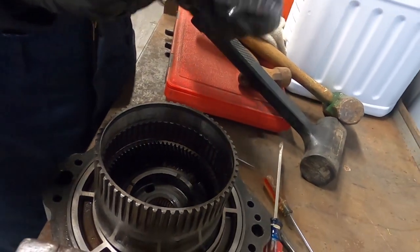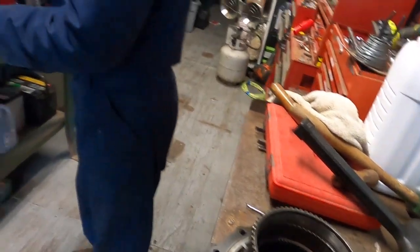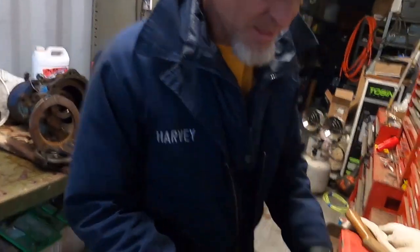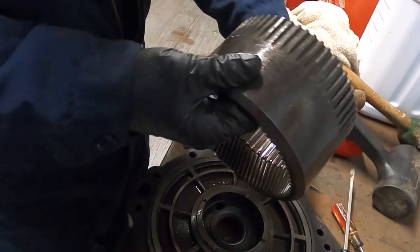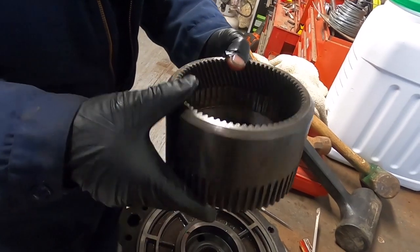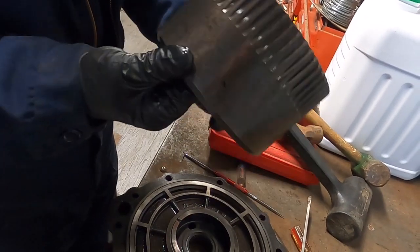Now we've got the inside of that housing, which is nothing but a really cool-looking piece of metal — would make a good paperweight on a desk.